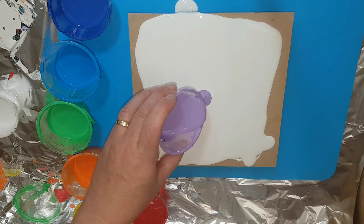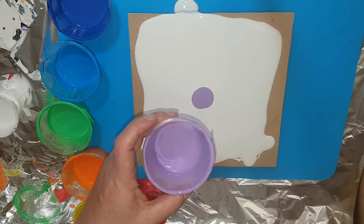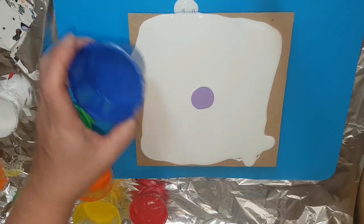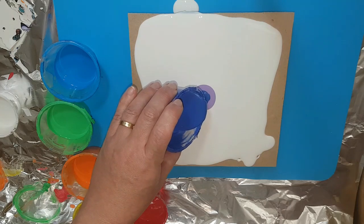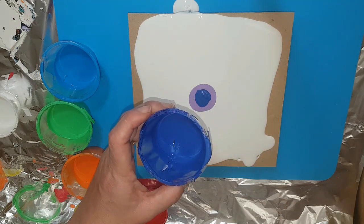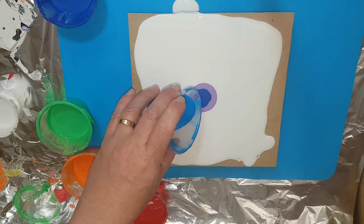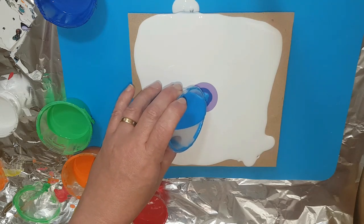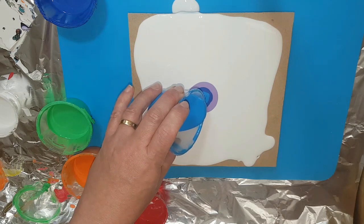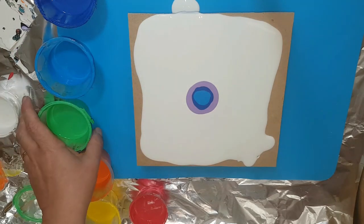We're going to go straight into the pours. The purple got a bit lost yesterday so I'm going to use a little bit less paint. First one is violet, next is indigo — these are the chakra colors. I made up the indigo myself from a little bit of deep plum and some darker blues. None of them seemed dark enough but I'm really happy with the way the colors come out. That next one is just a cobalt blue.